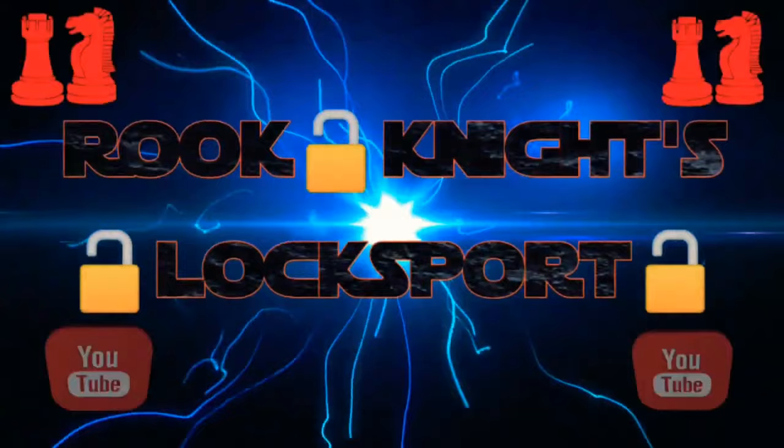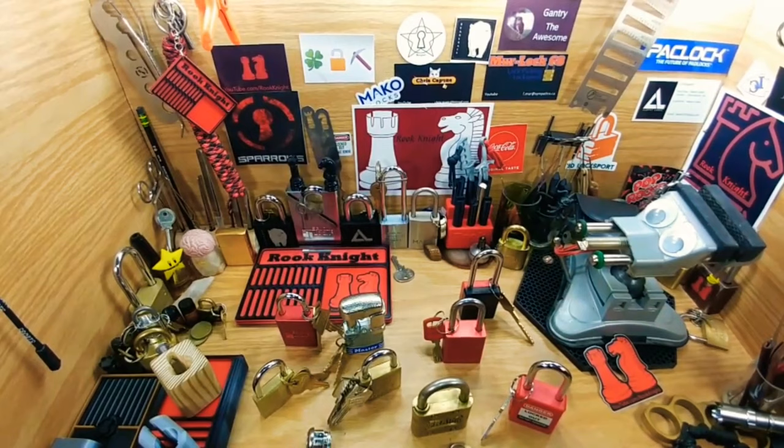Hi, Rookknight here. Welcome to my channel, and I'd like to thank the Helpful Lockpicker for allowing me to do this. I thought I'd just take you on a fast tour and show you some of the locks I picked as well as some of the different things I've made and done on my channel.